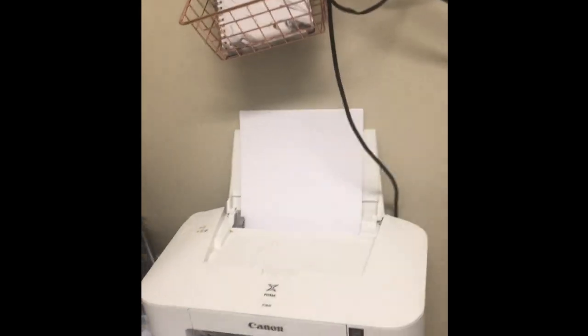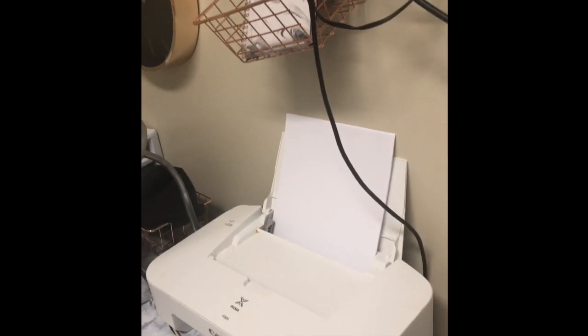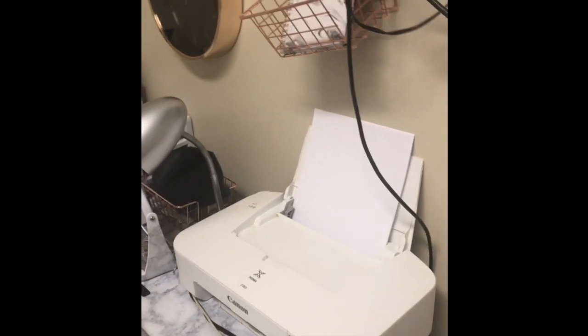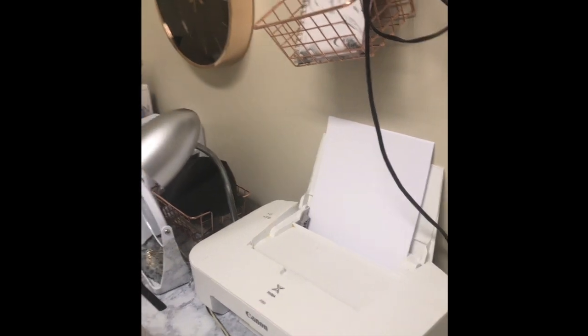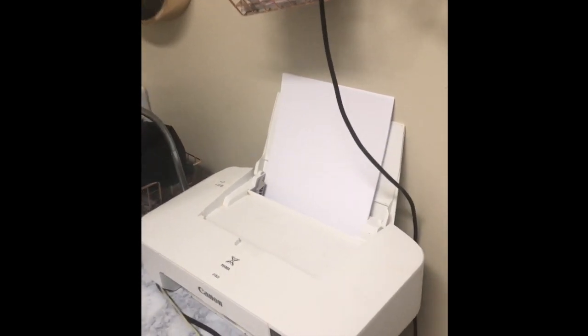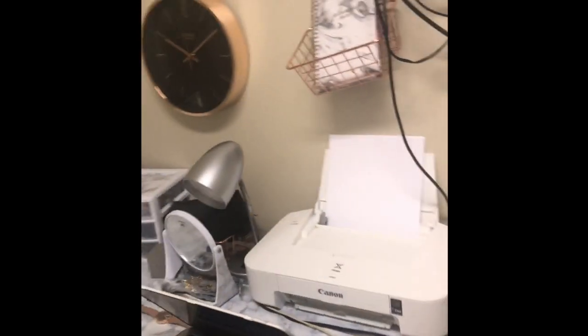I have this printer — it's the most basic printer and it doesn't cost too much. All it does is hook up to your computer and print. It has color but you can't make copies or scan anything. If you're just looking for something that prints, the Canon IP2820 is what you need. I've never had a problem with it and I really recommend it.